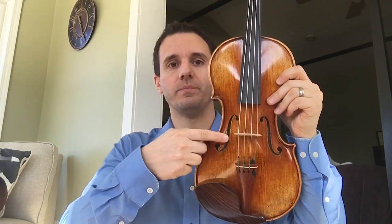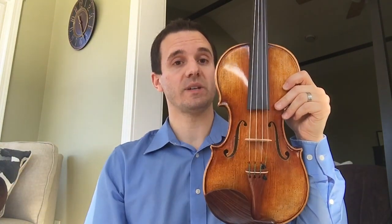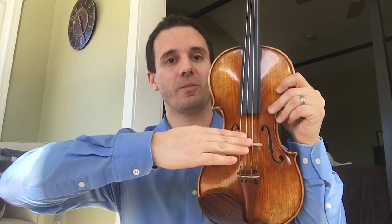It might be common sense, but make sure that the bridge is not at all crooked. A lot of times I see bridges that are almost falling down, so it's really important that it's straight and perpendicular to the instrument.